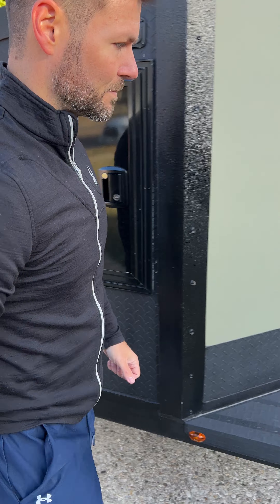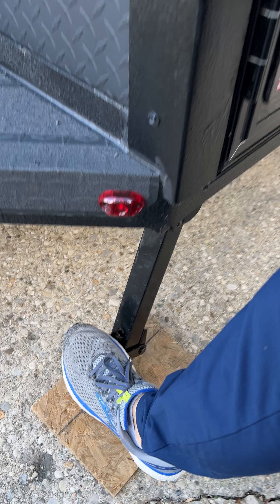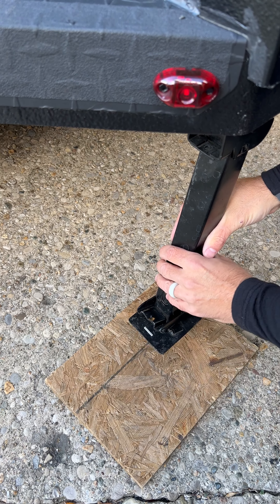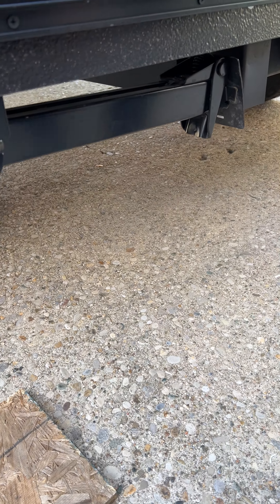And then you'll run to the back here. The easiest way that I found to break them free is just kick it down to this little lever here. Use your hand to pull those in. Now you'll see this little tab here — pull down and it'll swing up into position.